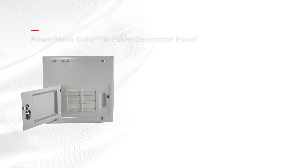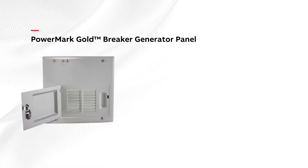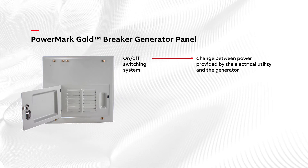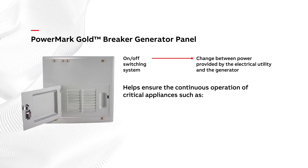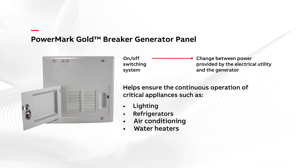The PowerMark Gold Breaker Generator Panel connects a residential generator with the electrical system of a home. It also helps ensure the continuous operation of critical appliances such as lighting, refrigerators, air conditioning, and water heaters.